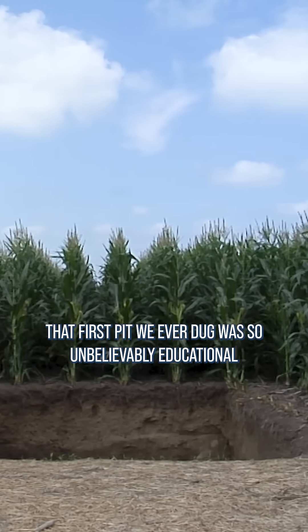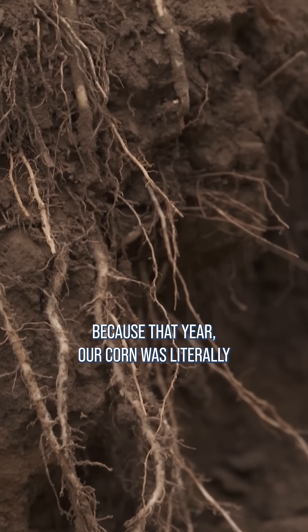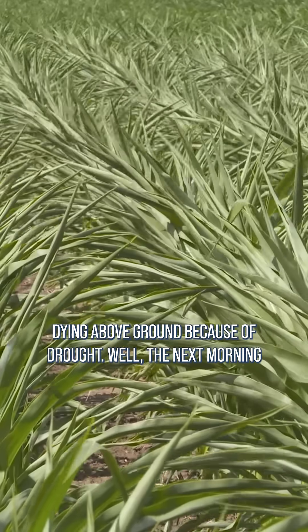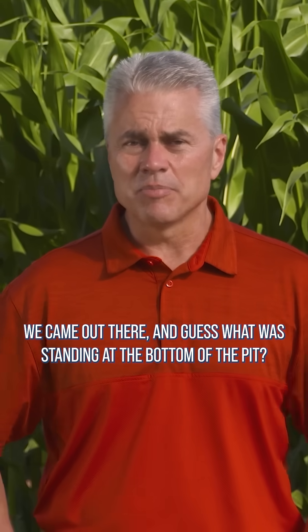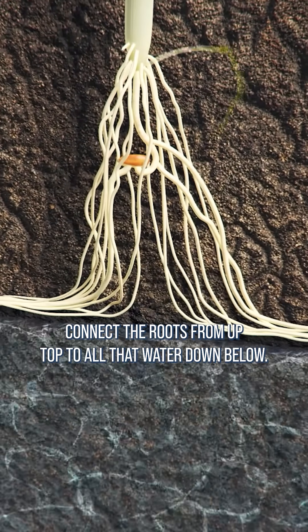That first pit we ever dug was so unbelievably educational, because that year our corn was literally dying above ground because of drought. The next morning after we dug that pit five feet deep, we came out there and guess what was standing at the bottom of the pit? A whole bunch of water. We just needed to connect the roots from up top to all that water down below.